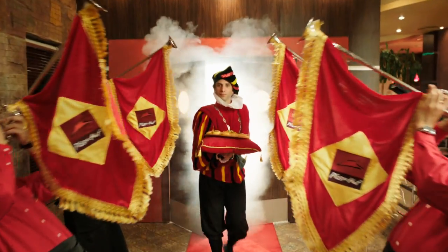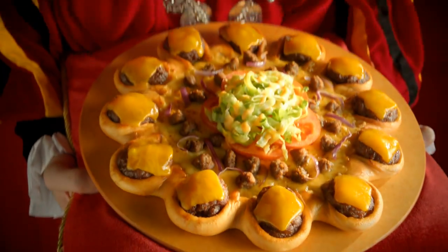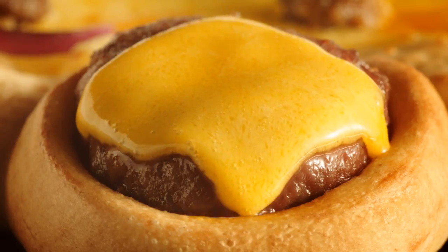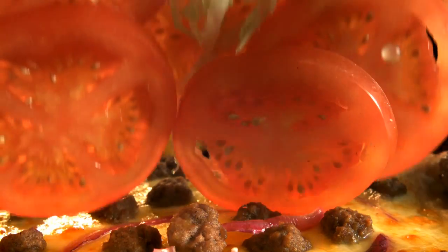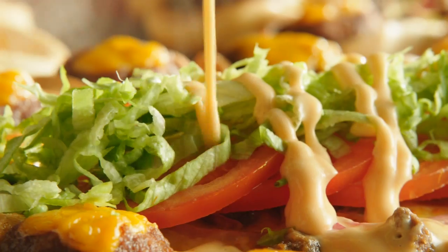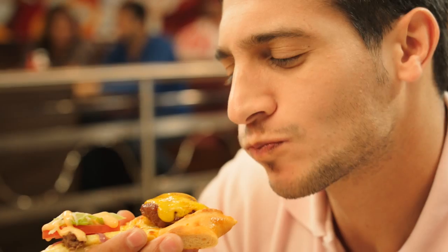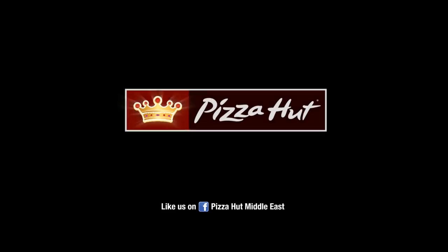Hail Pizza Hut's royal masterpiece. The new Crown Crust Pizza. Made with perfectly grilled mini cheeseburger gems nestled in golden crown crusts, tucked with beef, fresh veggies, and drizzled with Pizza Hut's special sauce. The new Cheeseburger Crown Crust Pizza. Relish a first-of-its-kind deliciousness. Only at Pizza Hut.